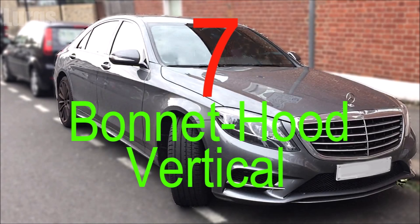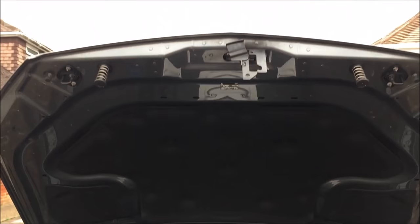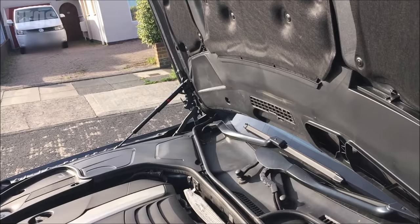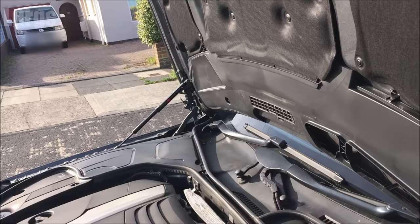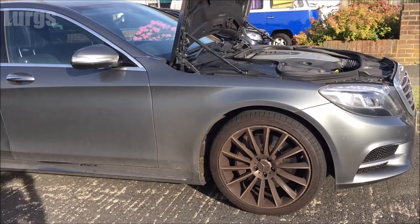Number seven: opening the bonnet vertically. Normally you open the bonnet and it goes up to about a 45-degree angle, but if you need better access to the engine — or you're removing the engine — it can actually go fully vertical. I won't go into exact detail in this short video, but there's a link above about how to raise the bonnet vertically.